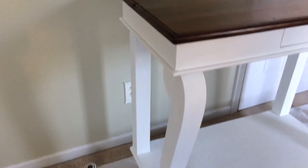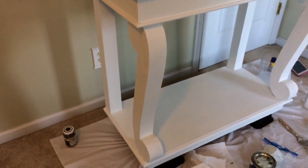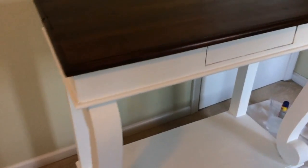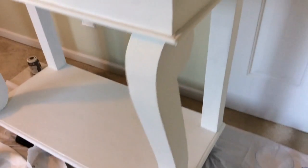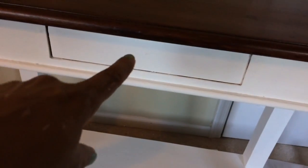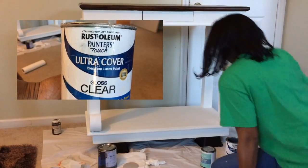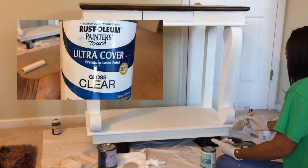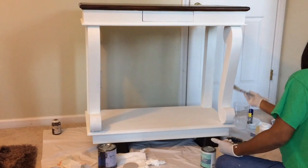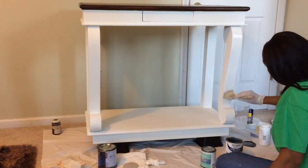Now I have to put in a new knob — I got one from Target. To protect my work I could use chalk paint sealing wax, but I want some shine and since it's going to be in the kitchen I want a really sturdy top coat. So I'm using Rust-Oleum Painter's Touch Ultra Cover in clear gloss — it dries with a very glossy finish.